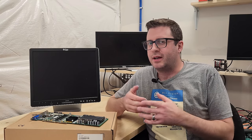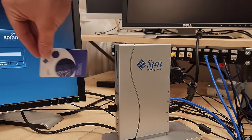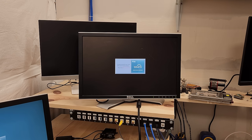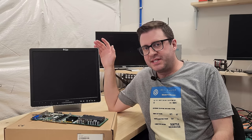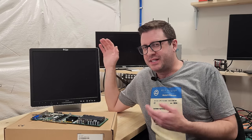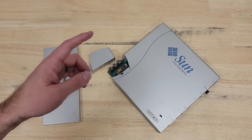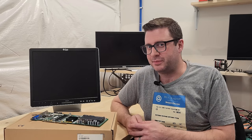And then we'll have a look at a couple of broken Sunray thin clients. Sunrays were a line of thin clients that Sun put out starting in 1999. They're basically computing devices that hook up a mouse, keyboard, and network, but they require a server to provide a session to do anything useful. This Sunray 270 was generously donated by a viewer named Jed, but it doesn't start up quite right. And finally, we have a Sunray 2FS that looks like total garbage. Let's get into it.